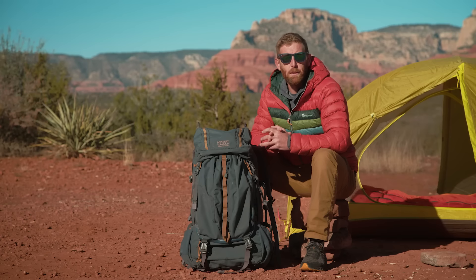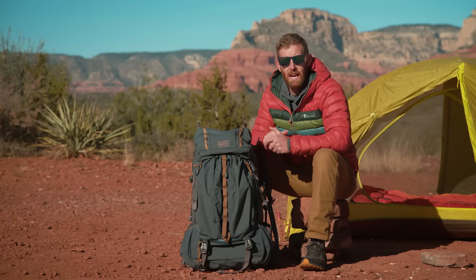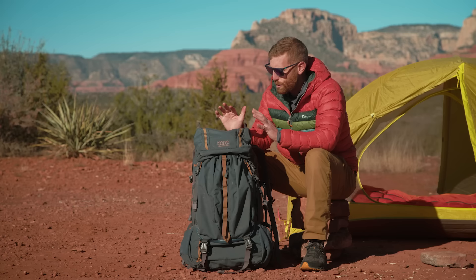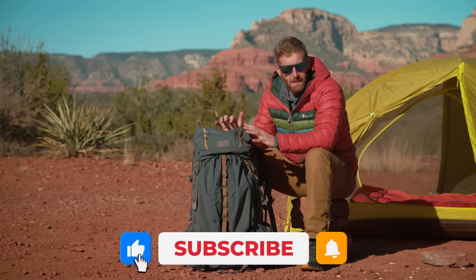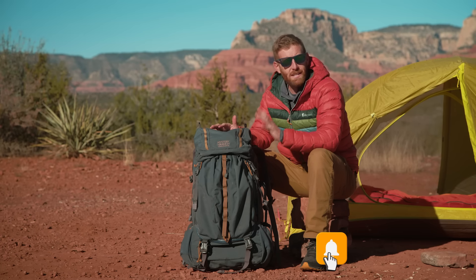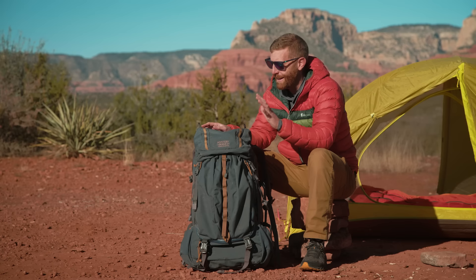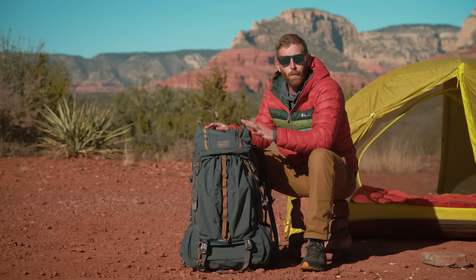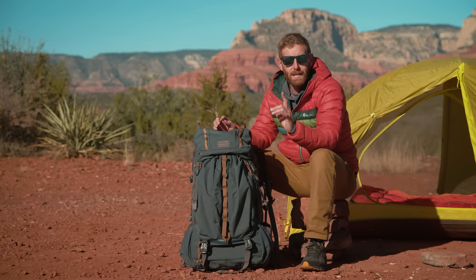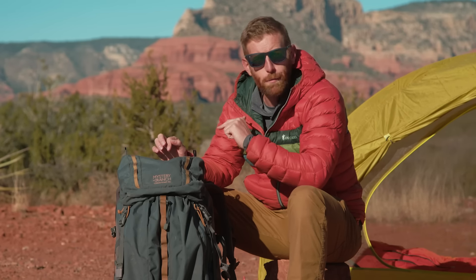Right off the bat, the Mystery Ranch TerraFrame backpack is on the beefy end of the scale. This is a super hardcore backpack, and honestly it's one of my favorites I've ever used. But it's not for the faint of heart — this thing is a load hauler. It's got so many merits, but this backpack might not be for everybody. I want to share what Mystery Ranch has to say about it.